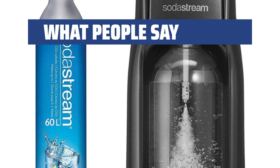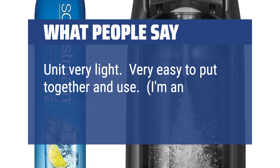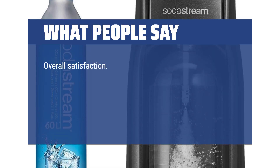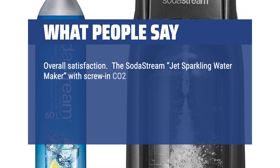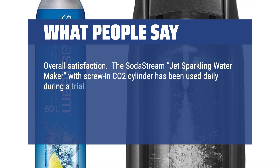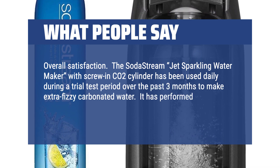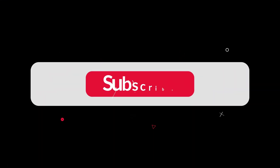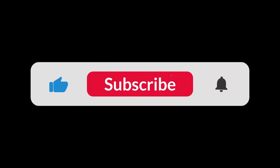What people say: Unit is very light and very easy to put together and use. The SodaStream Jet sparkling water maker with screw-in CO2 cylinder has been used daily during a trial test period over the past 3 months to make extra fizzy carbonated water. It has performed better than expected and I am very satisfied. You can find the Amazon purchase link in the description below. Hope this video can be helpful to you. Thanks for watching.